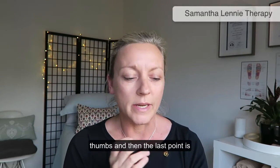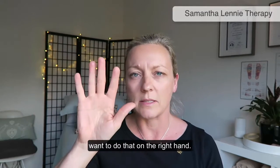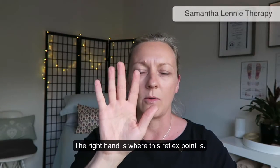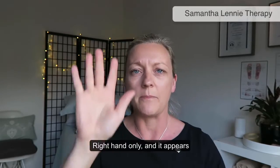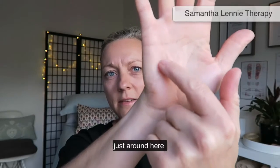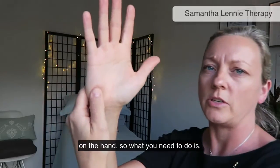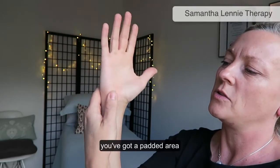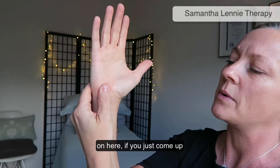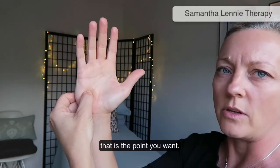The last point is the mucus balancing point, and you want to do that on the right hand only. The reflex point appears just around the padded area of the hand — come up to the point where that padded area just dips away, and that is the point you want.